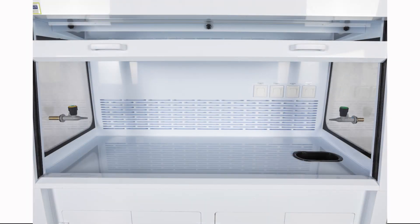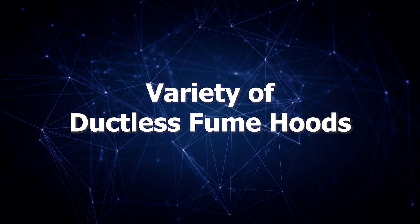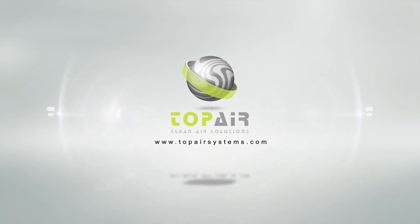The hood is available with a variety of accessories including electrical outlets, sinks, taps, and more. Top Air also offers a variety of additional ductless fume hoods in fully customizable sizes. Top Air's ductless fume hood: easy to use, safe, power-saving technology.